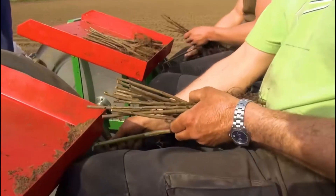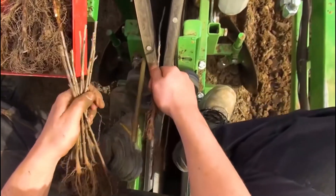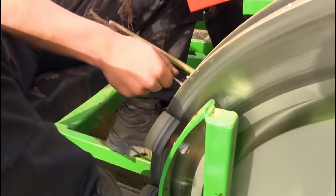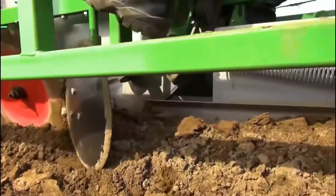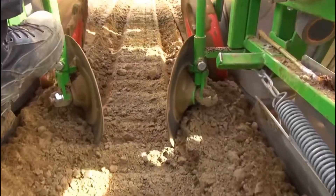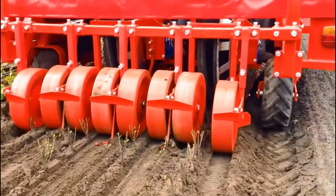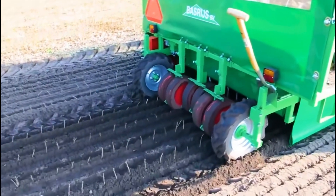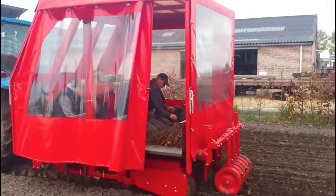Each seedling is placed with its roots facing outwards, and the shape of the disc is very special. When it rotates to the seeder's view, two rubber strips form an opening shape to receive the seedling's branch. With continuous rotation, the rubber strips clamp the branch. When it flips to the bottom, the ground-digging machine at the bottom has already dug out the appropriate planting hole. At that point, the rubber strips open again, putting the root of the seedling into the planting hole. Then the soil pressing wheels on both sides press the soil against the seedling, and the seedling is easily planted in the ground.